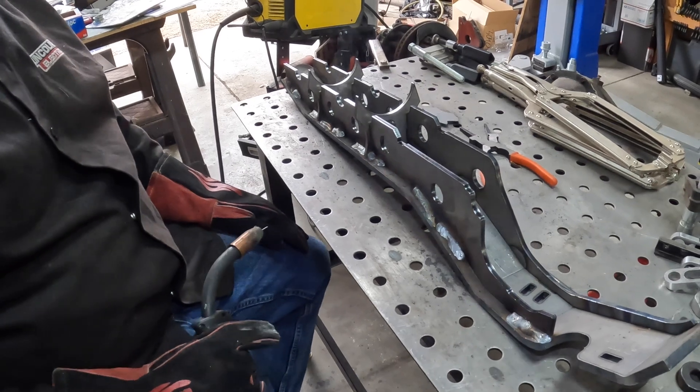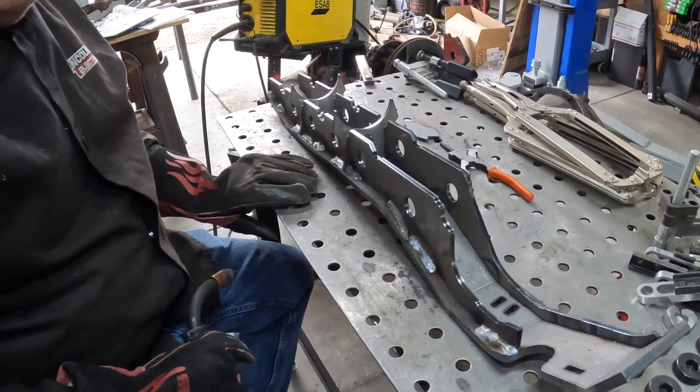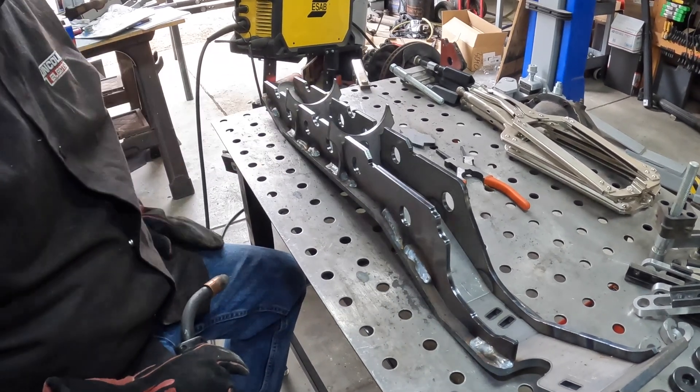One of the things in the instructions — we're doing short stitch welds, supposed to be an inch long. I'm probably doing two or three inches at a time, but if you spread the heat around and let it cool as you go, it keeps it from warping too much.